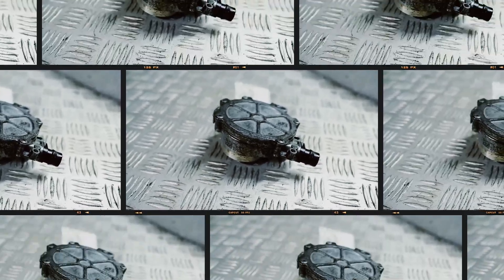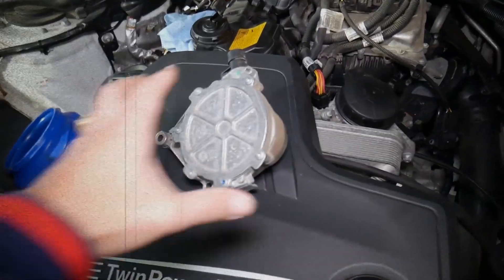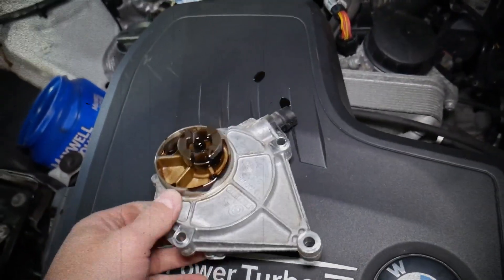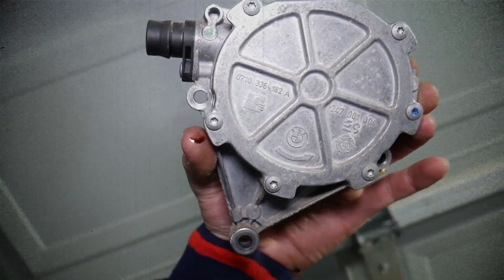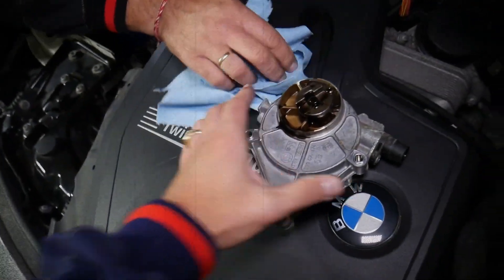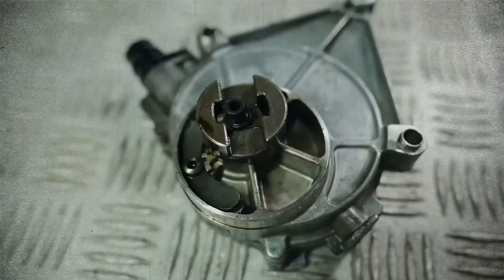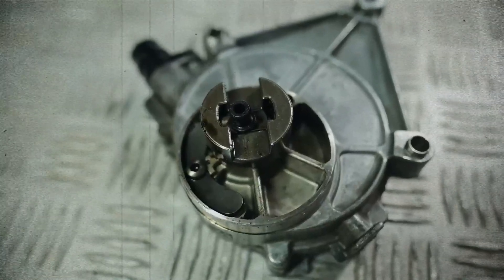The vacuum pump, essential due to valvetronic and low manifold vacuum, can fail internally, allowing oil to seep into the vacuum lines. This results in oil entering the turbo actuator or exhaust flap actuator system. Simple aftermarket fixes like external one-way valves or upgraded connectors are available to prevent recurrence.